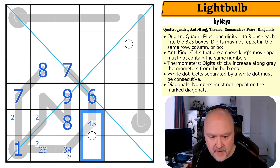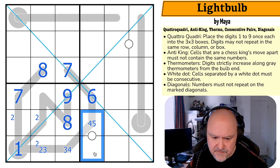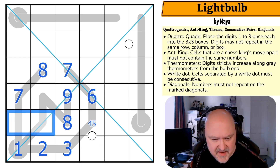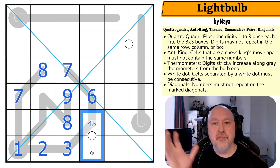Now I've got some freedom: if this is five this could be four and that could be three; if this is four that could be five and that could be three. Either way, if this is a five that's a three — no matter what. If this is five this has to be four and that's a three; if this is four that's three. This is always three and two.